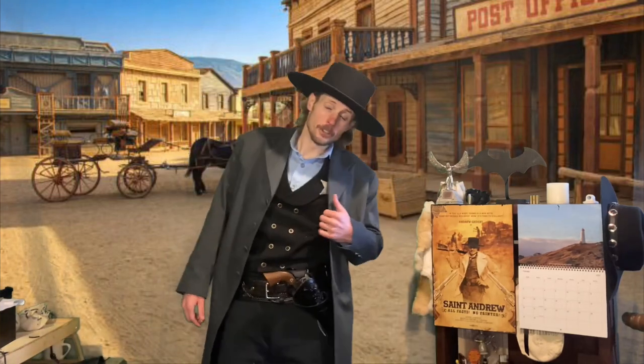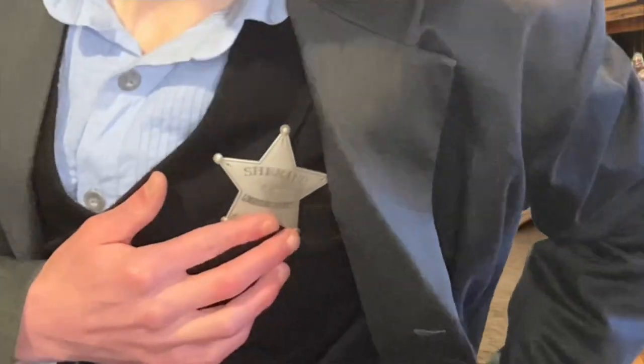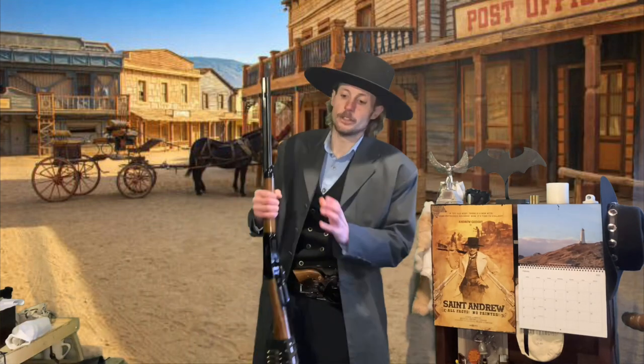All right everybody, we're changing things up today on St. Andrew TV, and I'm gonna be a bad boy today. We're not gonna play by the rules. You have to, because see that star? It says Sheriff of Limestone County. But seriously guys, thank you for tuning back into St. Andrew TV.